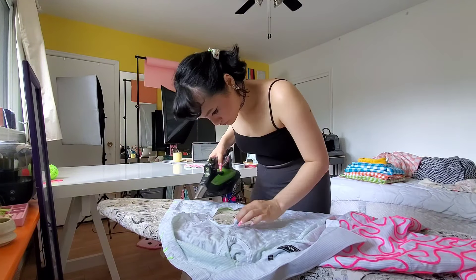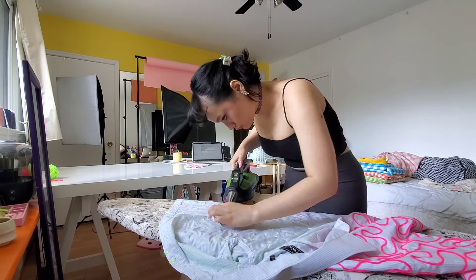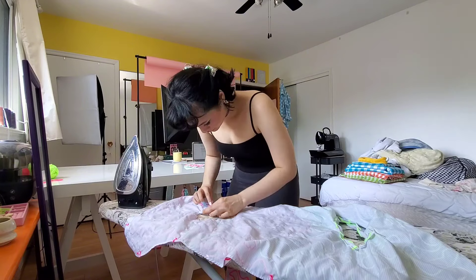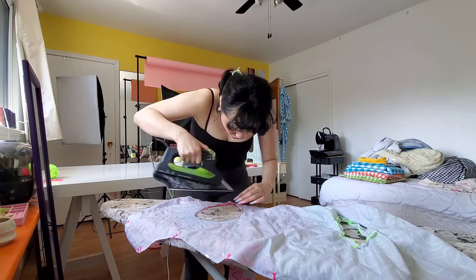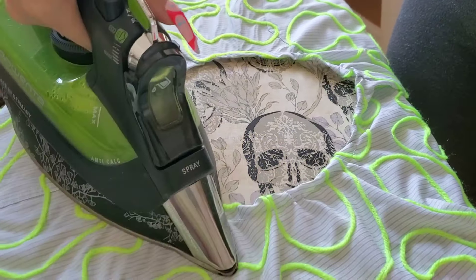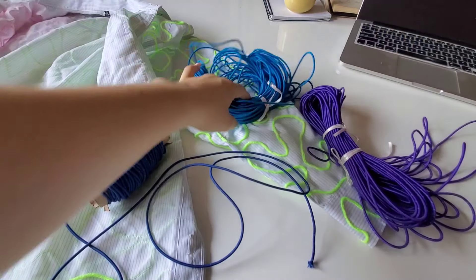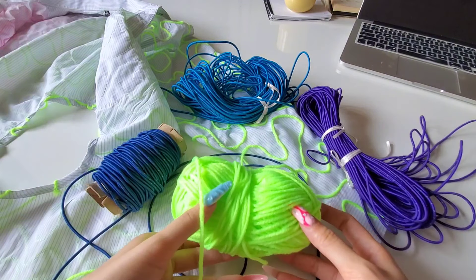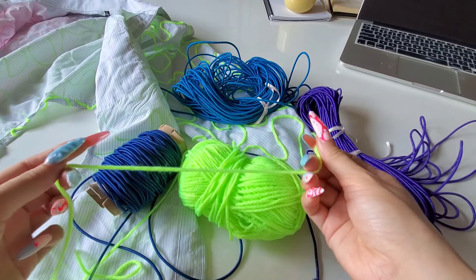Double fold hem the openings. On curvy shapes like this, I like to press the folds first on an iron before taking it to the machine. We will be feeding some elastic, cord, or yarn through this later, so make sure the openings and folds are wide enough to feed whatever you choose to use through. Stitch stitch stitch, then press that wrinkly hem down. Stitch stitch, then press that down.